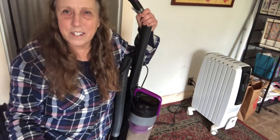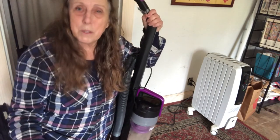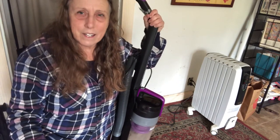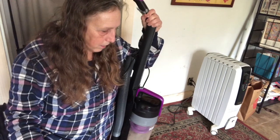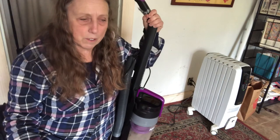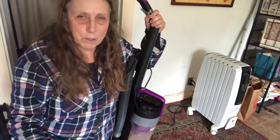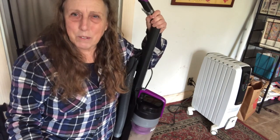Well, it's not the lightest and it's not the quietest, and I had to do some of the work myself to put it together. But it's working great and I'm very happy with it. I think my floors are going to be a lot cleaner than they were with that old one, which really passed its lifespan. Anyway, I'm going to get on with it and start vacuuming my living room. Thank you so much for watching.